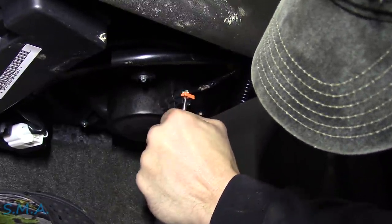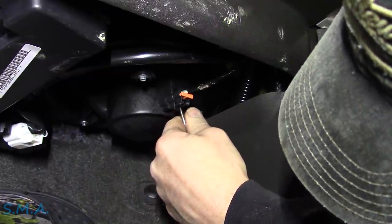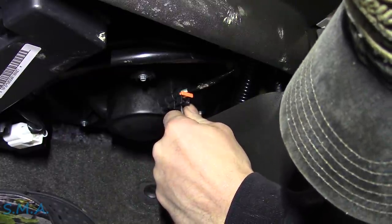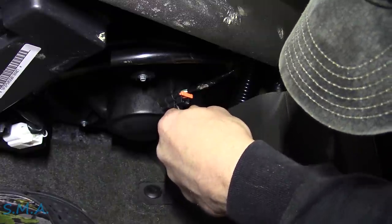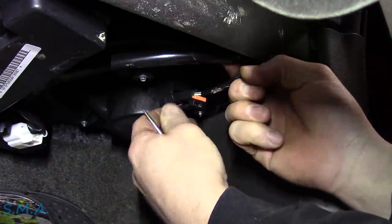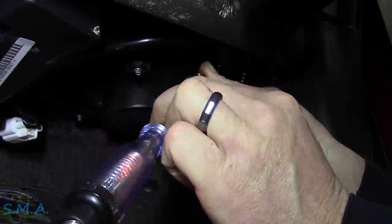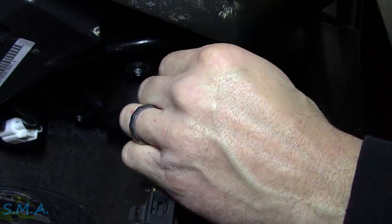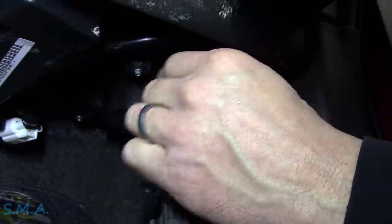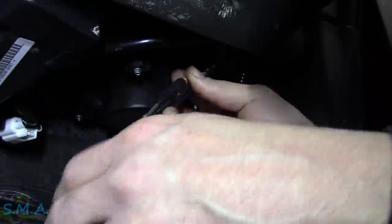Stupid Nissan — get this thing out. Does that thing have to come out first? Looks like it's one of those deals. Look at them potatoes. We got power — but do we got a ground? Negative, Ghost Rider. Yeah, we just got power, no ground. So the ground is probably done through the resistor would be my guess.